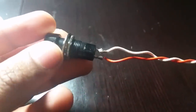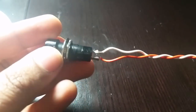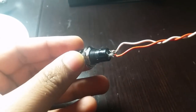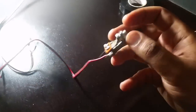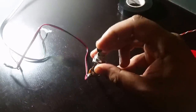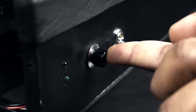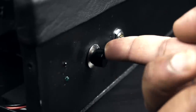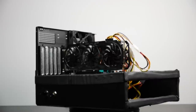I wanted some way to power up and restart the system, so I soldered the original front panel connectors to an old button I had lying around for the power button, and I used an old guitar toggle switch for the reset button. I drilled the holes for those switches and even drilled two little holes for the power and hard drive activity LED lights. After that, I was pretty much done.